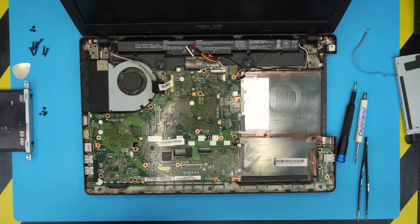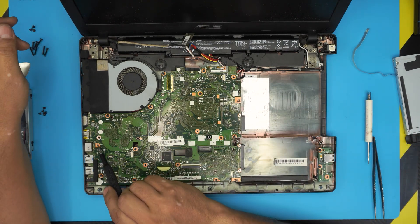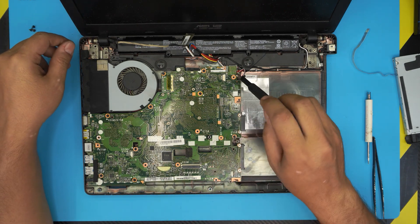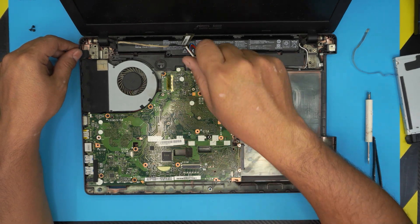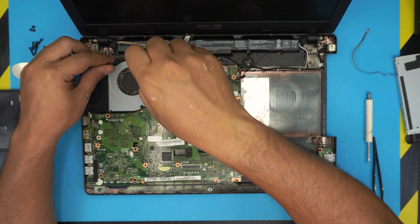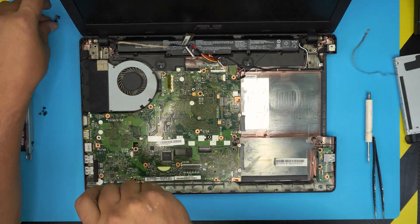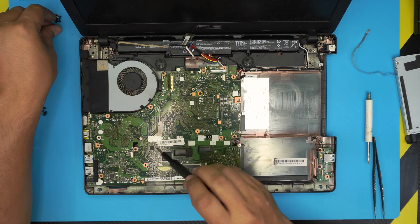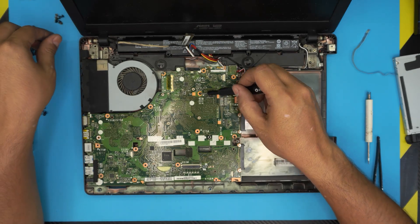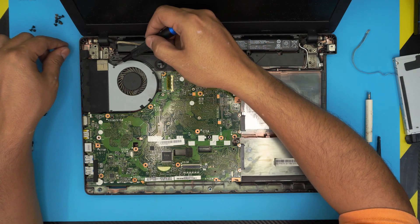Now remove all the screws holding the motherboard — there are many, and they go from both ends. Take a picture so you remember where each one goes. Remove every screw that touches the motherboard, including the one in the middle and the screw right by the fan.